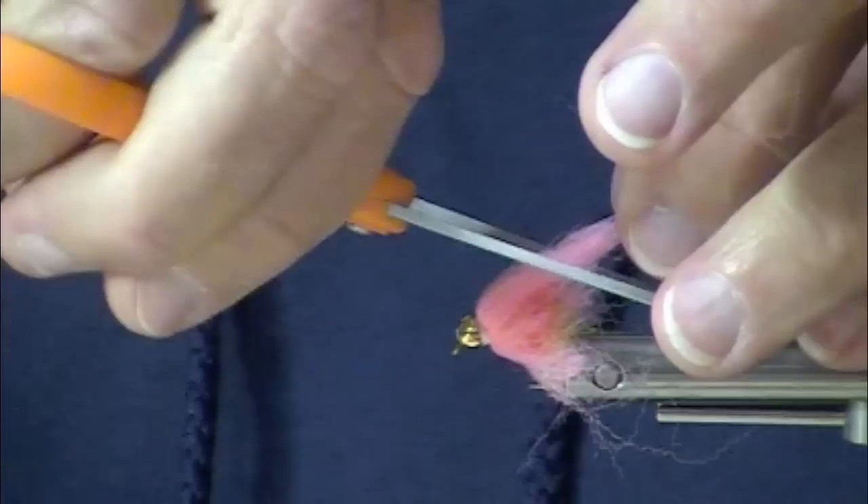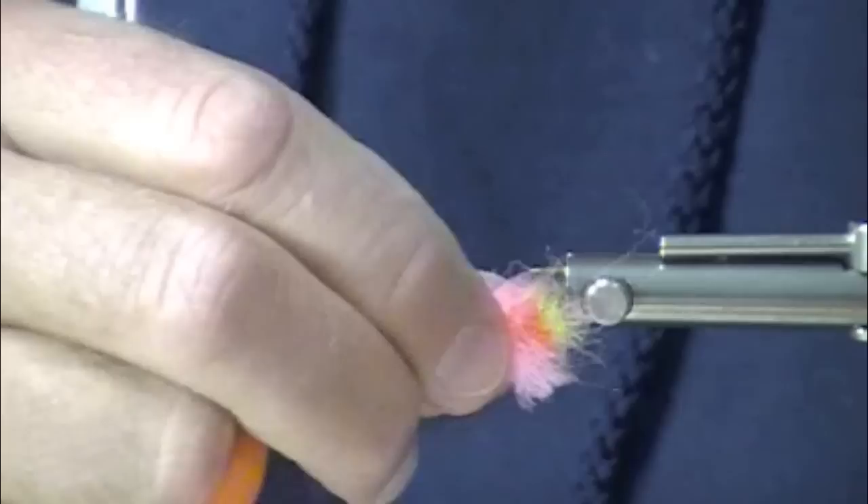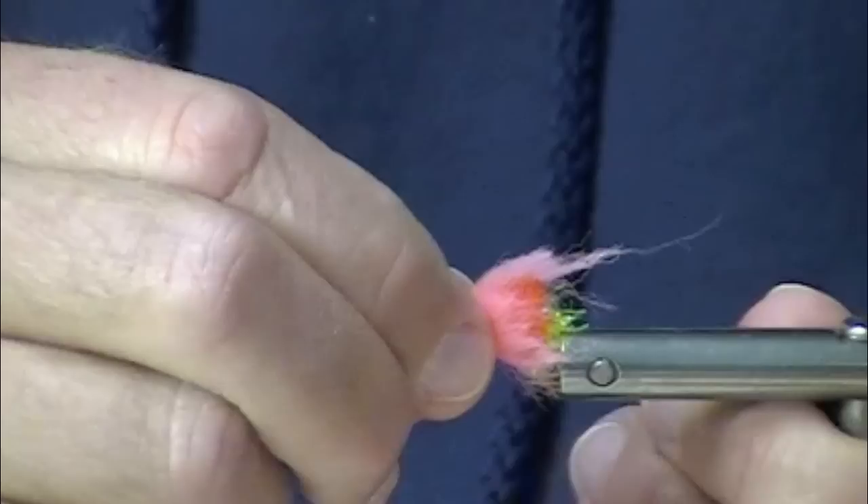Egg veil is a nice touch. I'll take that egg veil and trim it at an angle. This is a pretty good size fly — tied on a size six. It will show up really well in the water, even in murky water. The steelhead really liked to munch on that guy.